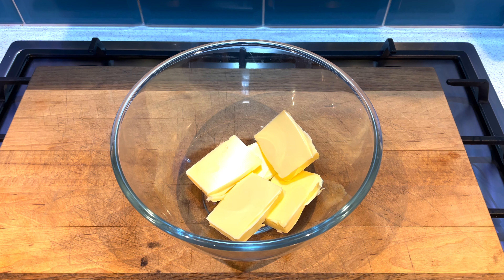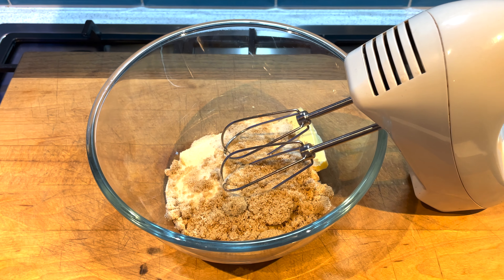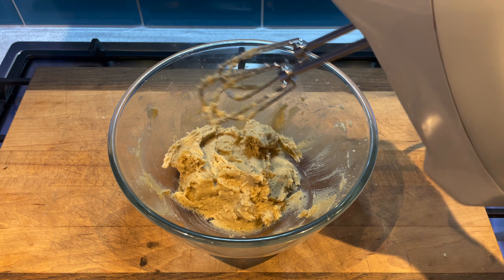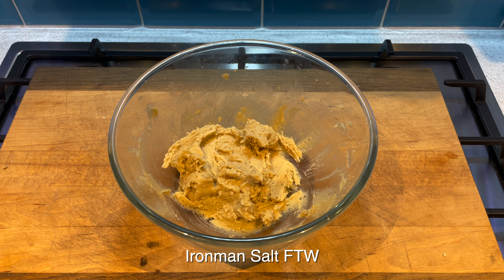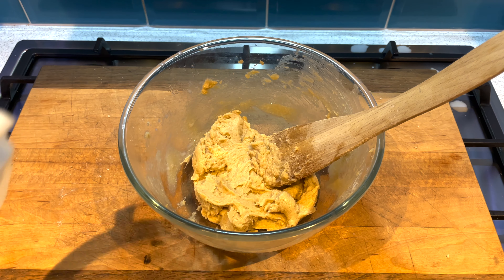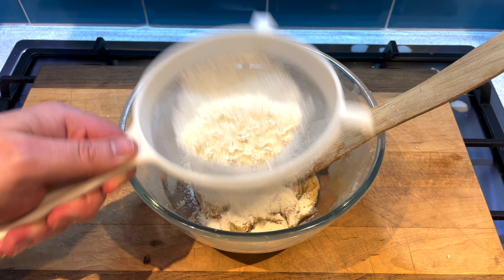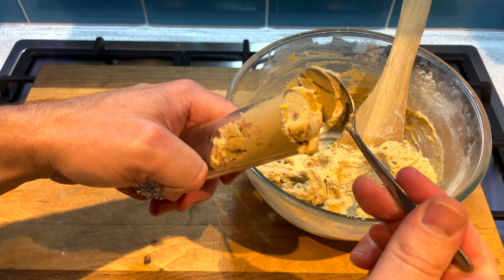Next we're going to go on to the cookie dough. Take your butter — in my case it was still way too hard — add your sugar to it and then whisk it. If you use butter that's actually soft enough, make sure it's combined really nicely. At that stage you can start adding your other ingredients: a splash of salt, then your sprinkles and your flour. For this cookie dough you need to make sure you use heat treated flour. I did mine in the microwave, so I'll put a link below for those instructions — it's really quick and simple, but you can also do it in the oven if you like.